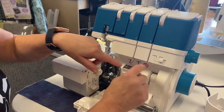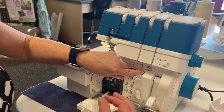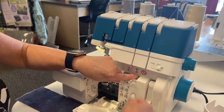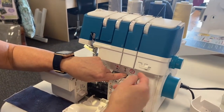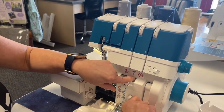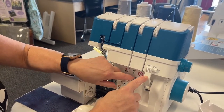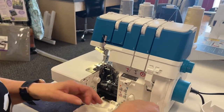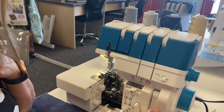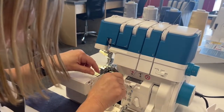Put a little bit down in there — maybe an inch, inch and a half. Give yourself a nice long tail because the thread has to go through the mechanism and come out the looper. This is how you get the air feed. Make sure it's not tangled or caught on something. Press — and there it is. There is my looper threaded.